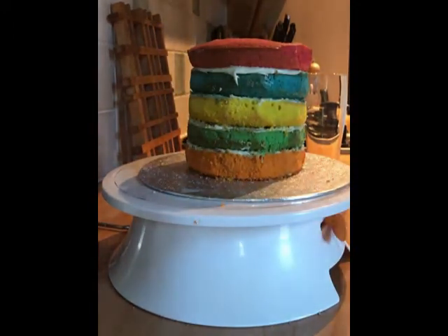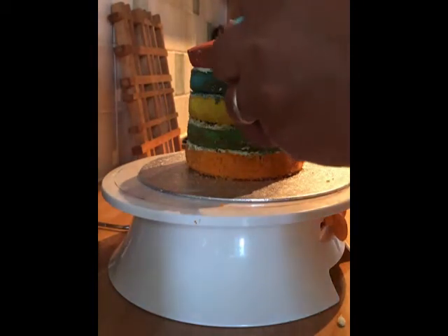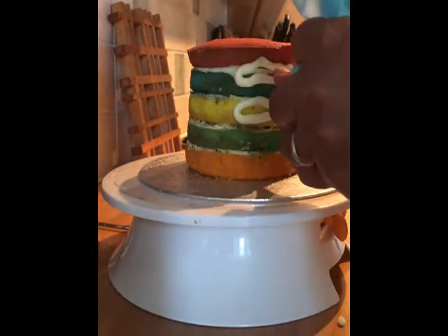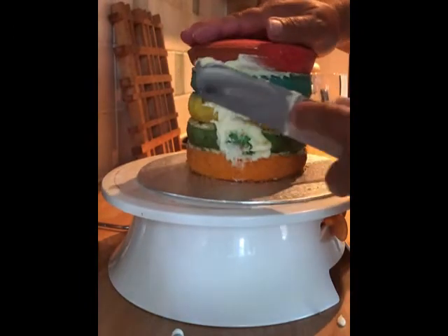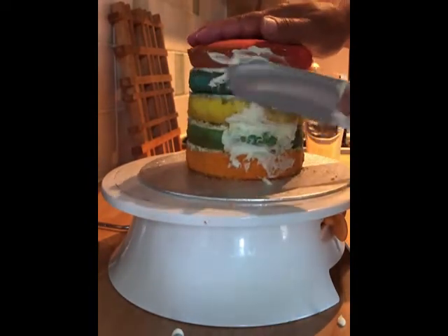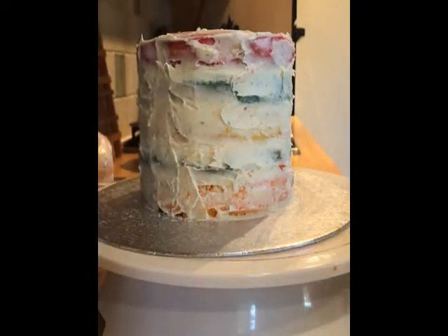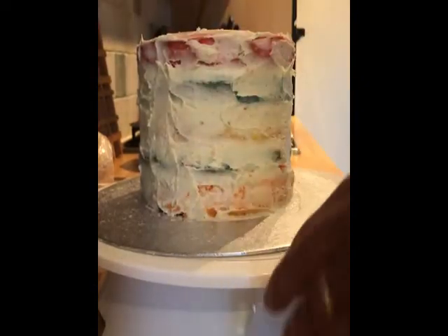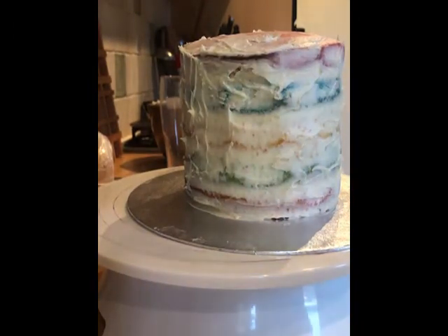Now I've got some buttercream in my piping bag and I'm going to do what we call a dirty ice — just a thin layer of buttercream all the way around. I put some on and use my spatula to make sure it's all even around the sides. It doesn't matter if it's a bit of a mess because this is why we call it dirty icing. I'll put this in the fridge to set up before I do the top coat. The dirty ice is just a thin layer of buttercream that I've swirled around so all the crumb from the cake sticks to it.